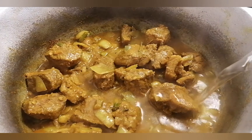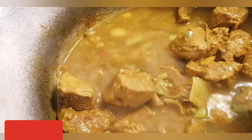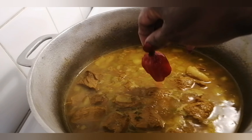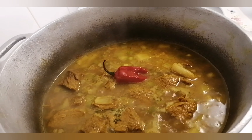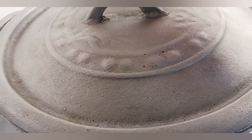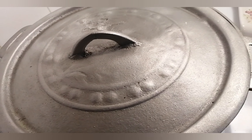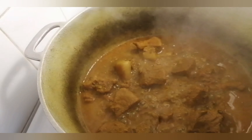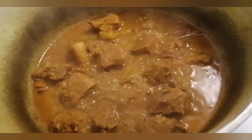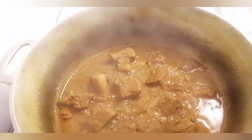Now I'm adding some hot boiling water. I'm going to put in a scotch bonnet pepper — do not let it burst. If you don't have scotch bonnet pepper you could use crushed pepper. I put my lid on and I want it to simmer until it's cooked. Let it cook to your liking.